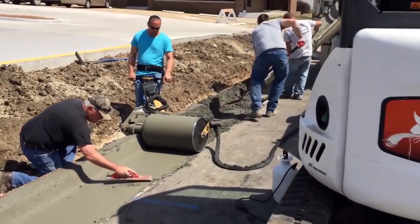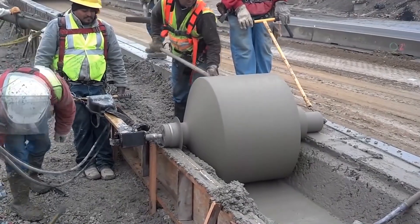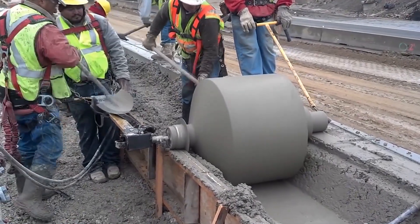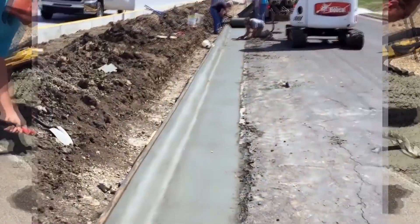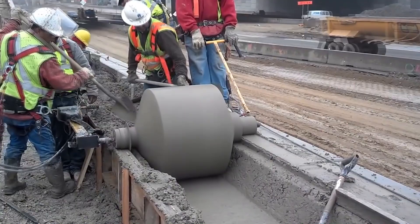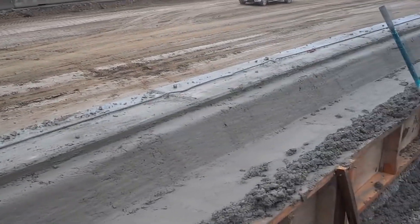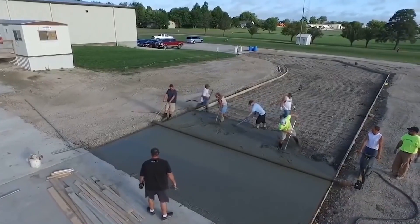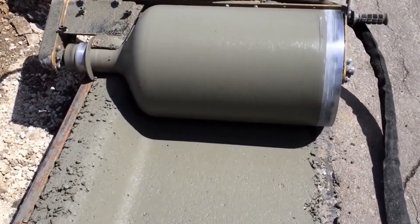Therefore, every specialist knows that it's sometimes difficult to give this material the desired shape. The curb roller is a tool designed to solve this problem. It's a surprisingly functional, practical and convenient machine for the production of curb stones.